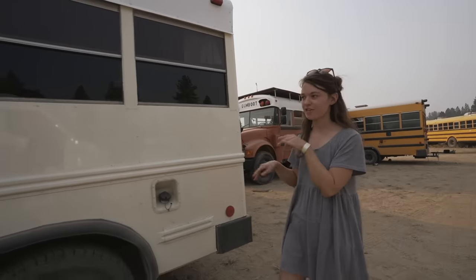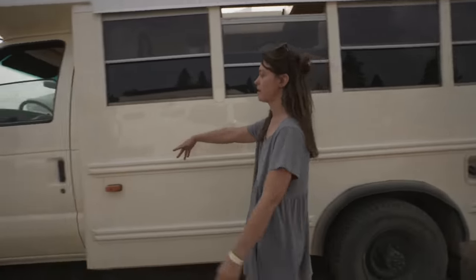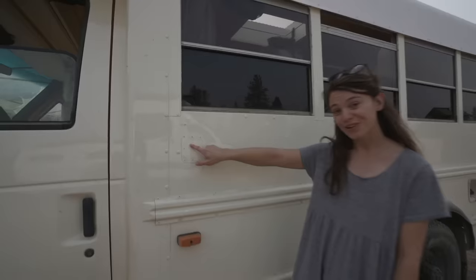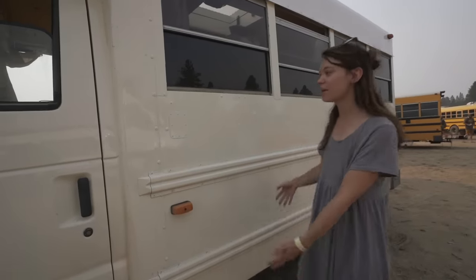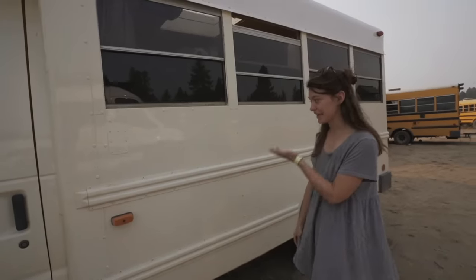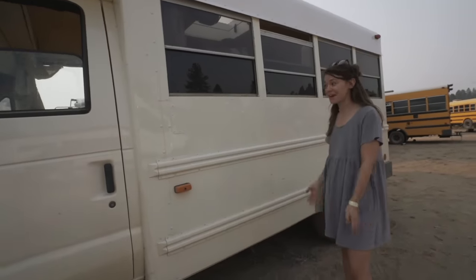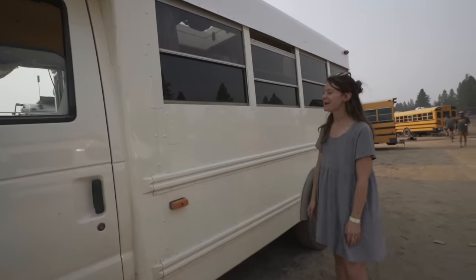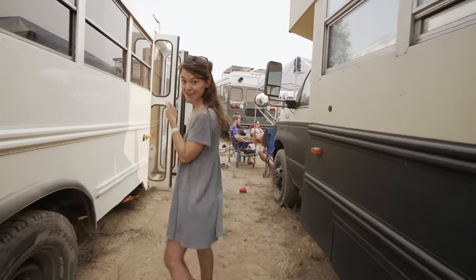We'll talk a little bit about the exterior of the bus. I didn't do a whole lot to the exterior, but it did have a stop sign on it, so I took off the stop sign. There was a nice little circular hole here so I put a patch over the top. I actually had my bus painted professionally — I thought it might look nicer and it does. It looks very nice. That's pretty much it for the outside of the bus, but let's take a look inside.